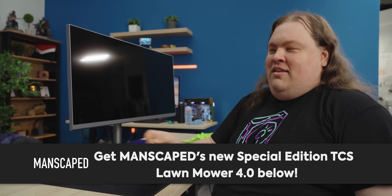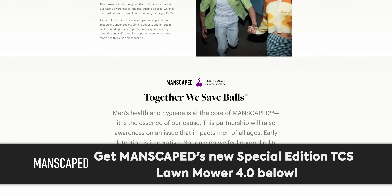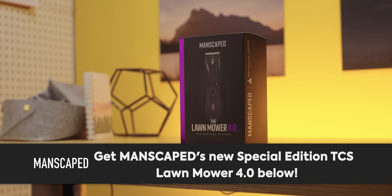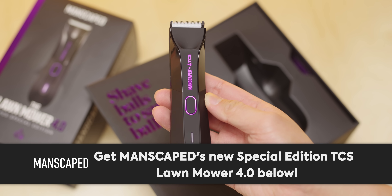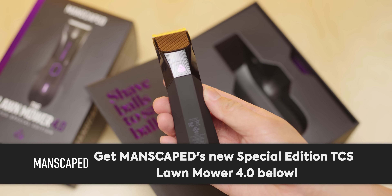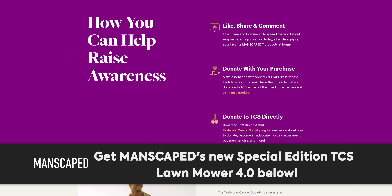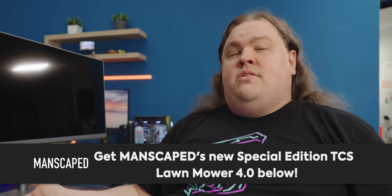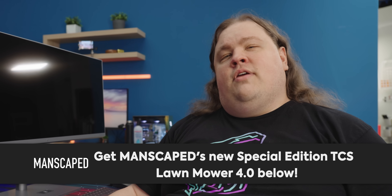First I need to talk to you about our sponsor Manscaped. Thanks to Manscaped for sponsoring today's video. Manscaped has partnered with the Testicular Cancer Society to help you take care down there. This year for a limited time, get their new special edition TCS Lawnmower 4.0 electric and waterproof trimmer. With its launch, Manscaped will be donating $50,000 to the Testicular Cancer Society. Head to manscaped.com/TCS and use code CIRCUIT to get 20% off your first order and free shipping.